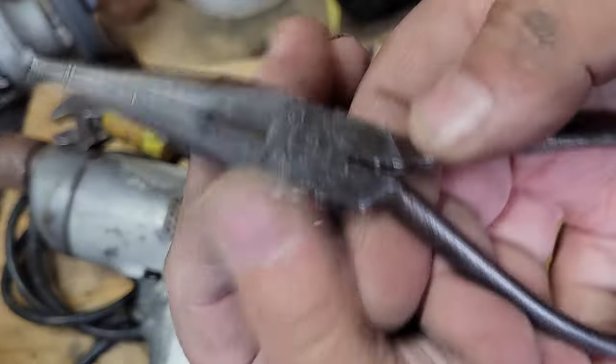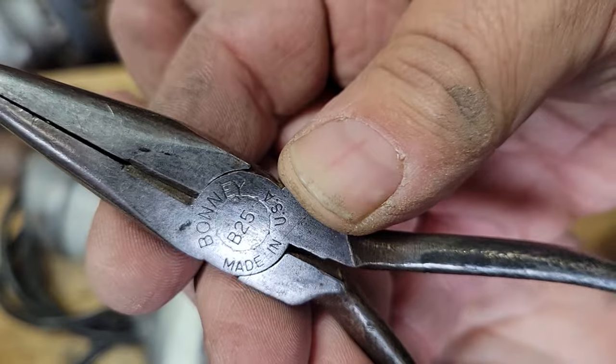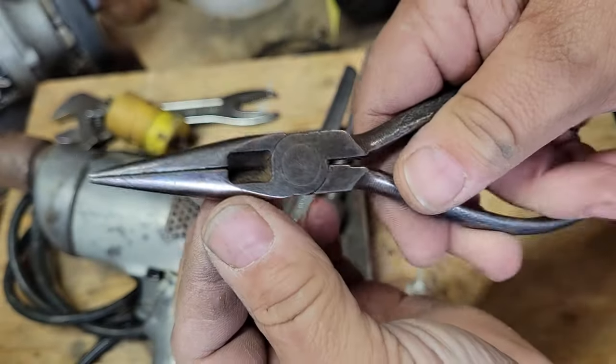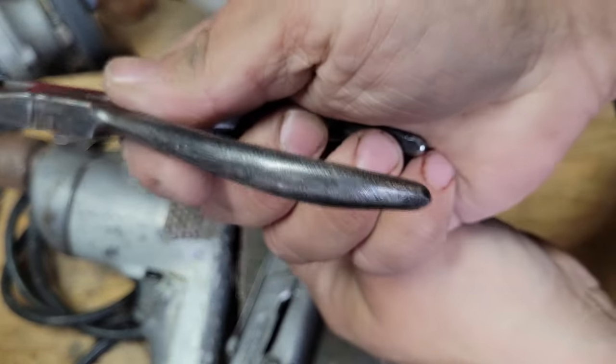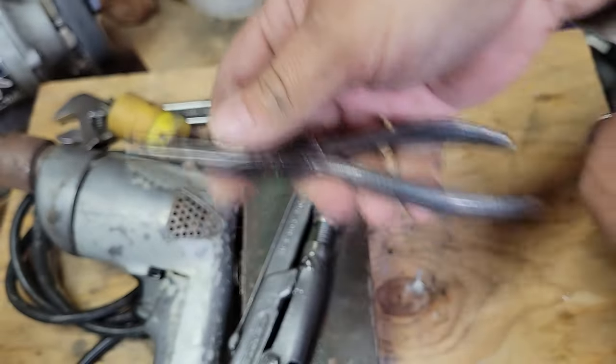Finally came across a Bonney B25 pair of needle nose pliers. They need to get some grips on them.